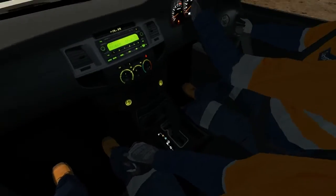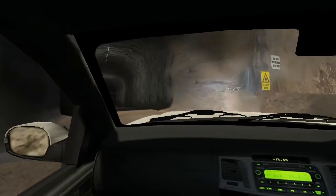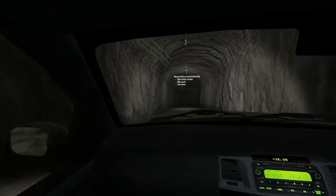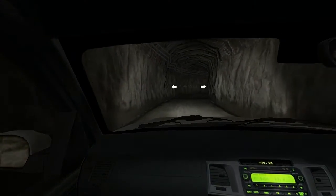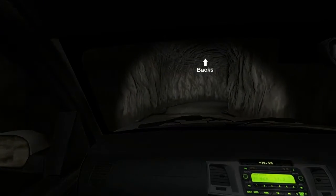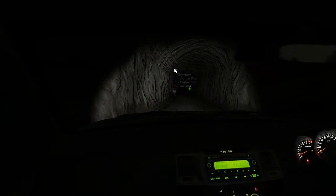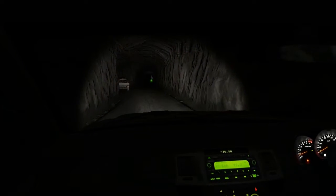LV entering portal. As you can see, this is all shotcrete. We have shotcrete, mesh and bolts. These parts of the drive are called the sidewalls, shoulders and backs. Running down the left-hand shoulder we have the services, which are your pump line, water line and your air line.